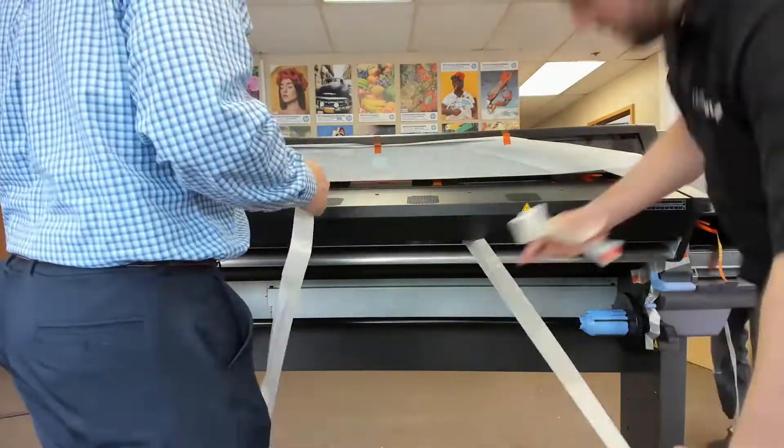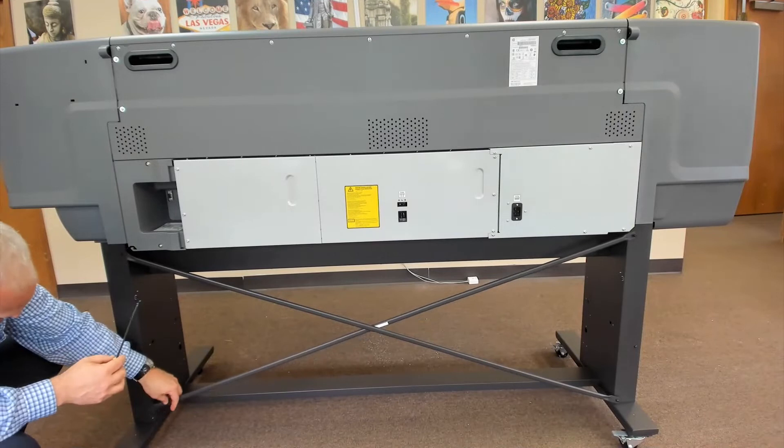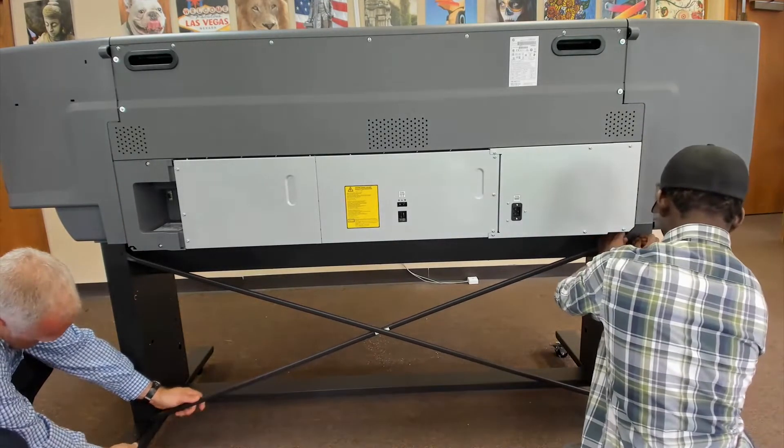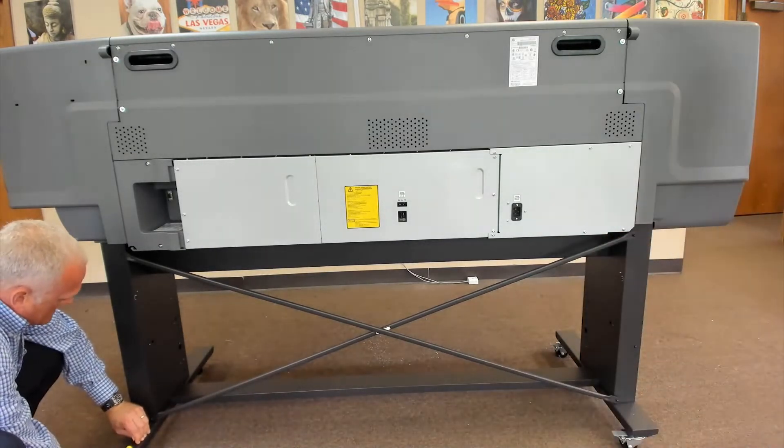Refer to page 12 of the manual for further unpacking instructions. Then, with a team of four people, carefully roll the printer down onto its side and then lift upright onto the stand. At the back of the printer, attach the cross braces to the stand using one screw on each side.